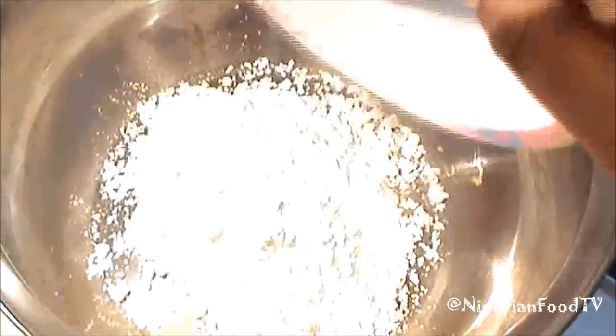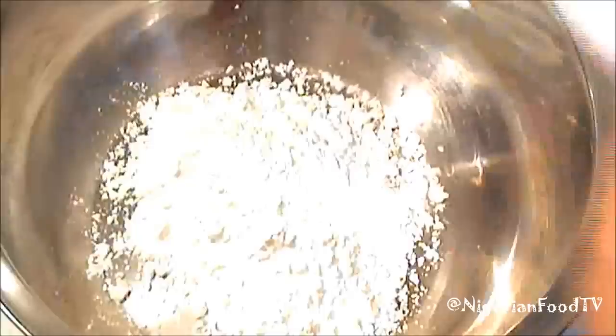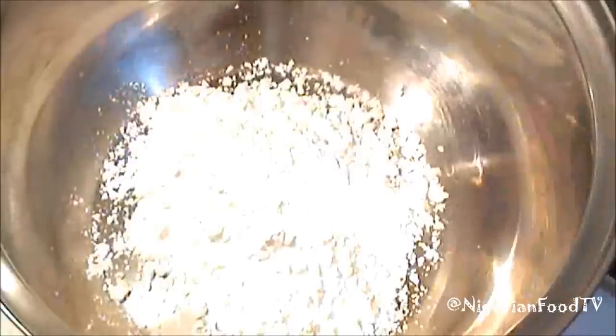In a pot, boil some water to 100 degrees. In a separate pot, add some cornflour and dissolve with water. If you're using the normal ogi, just dissolve it in a small amount of water.